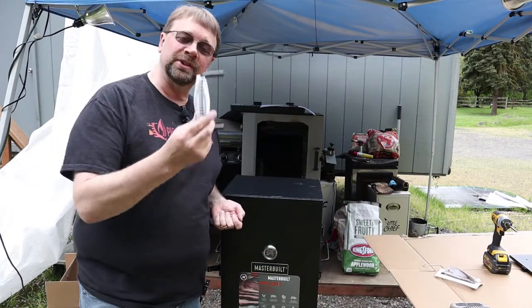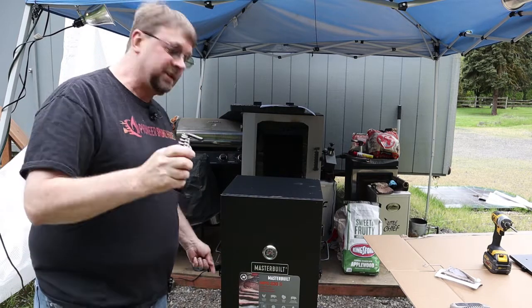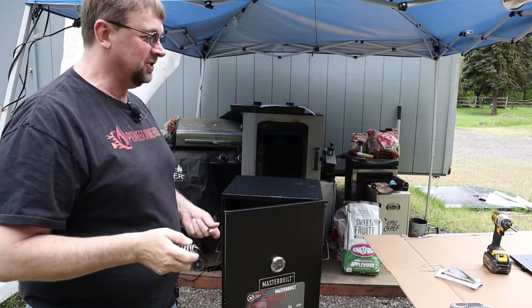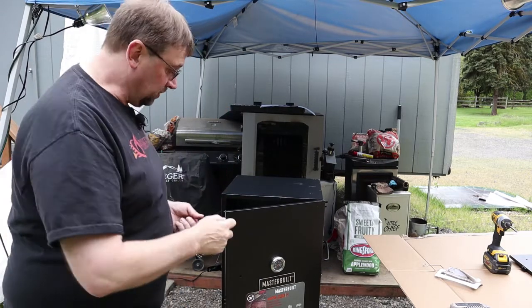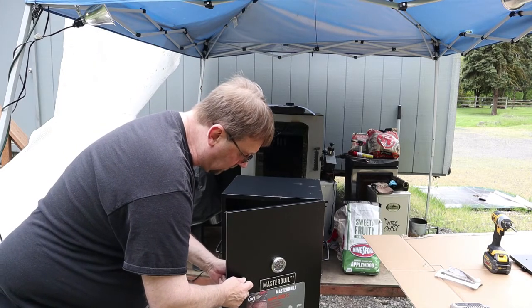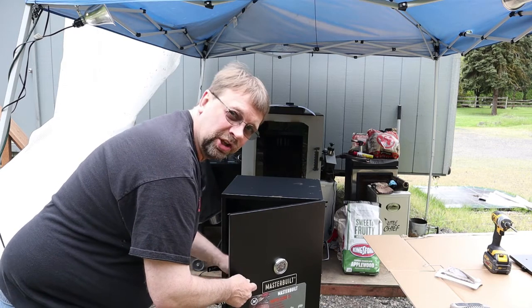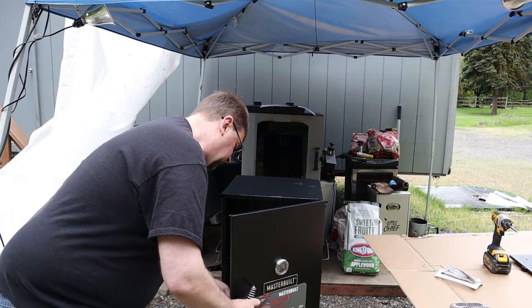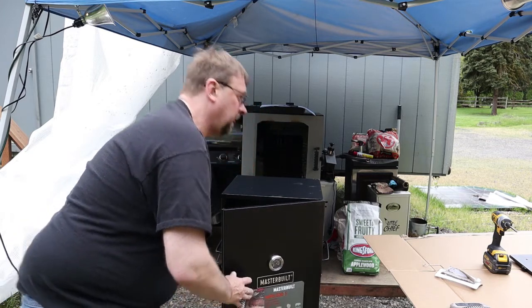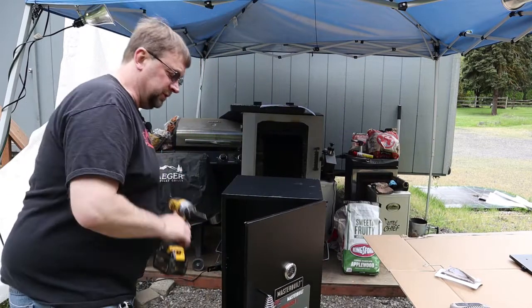Next is the door handles, and these ones have springs on them so that when you go to grab them they're not hot. I do recommend that you go slowly when you first put your hand on it, just in case. These are the largest screws in the package. Go ahead and set the first one through the hole, give it a little turn — these ones are usually the easiest to do by hand to get them started — then hit it with the screwdriver.